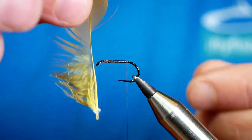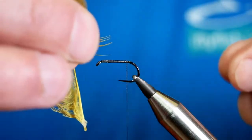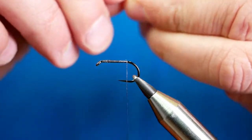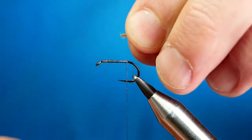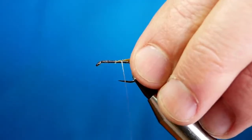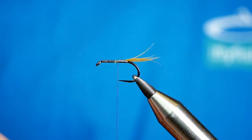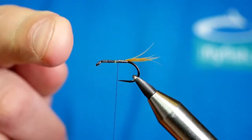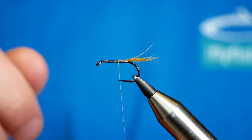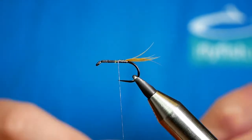I'm just going to grab a few fibres from the stem — maybe half a dozen. Pull them out at a 45 degree angle and then pull that away. I want the tail to be about the same length as the shank. For the size 10 H260, if you're old school like I am, it's equivalent to probably a Kamasan B175 in a size 12.